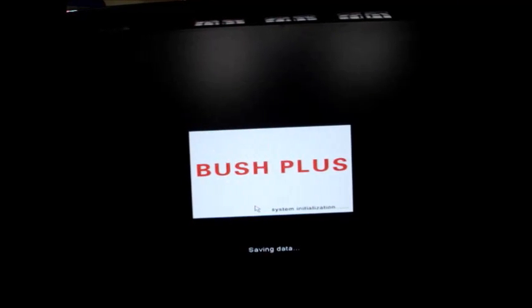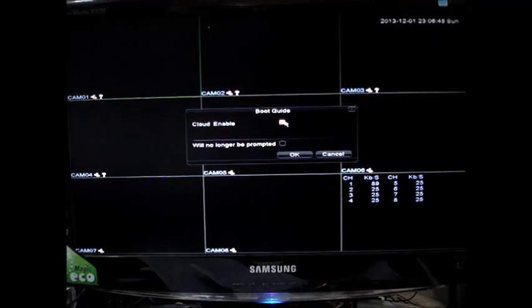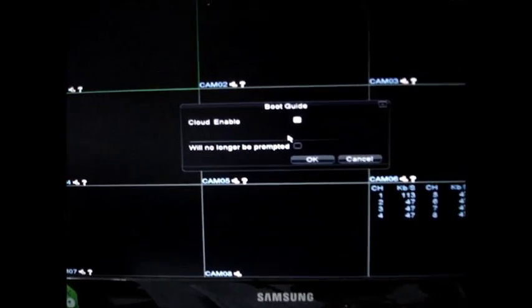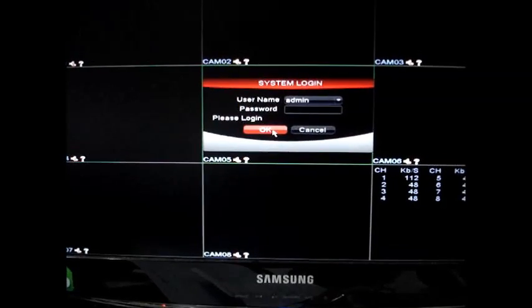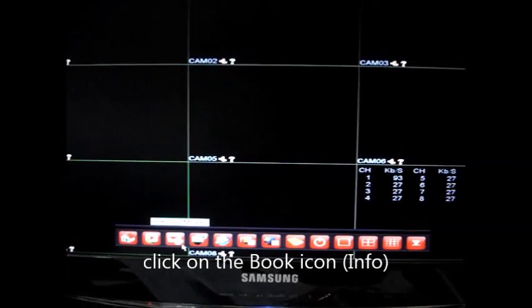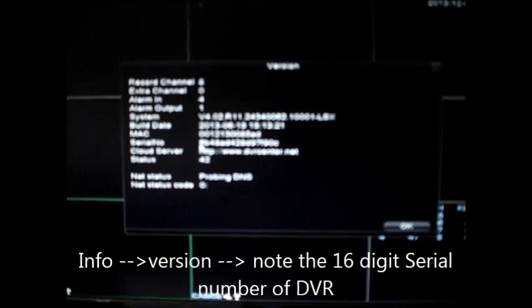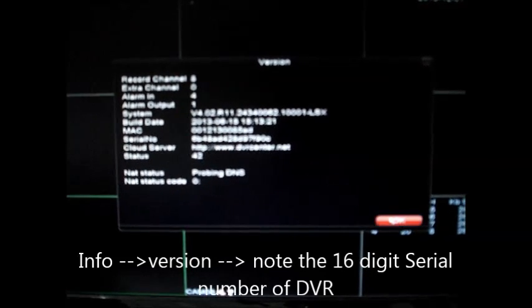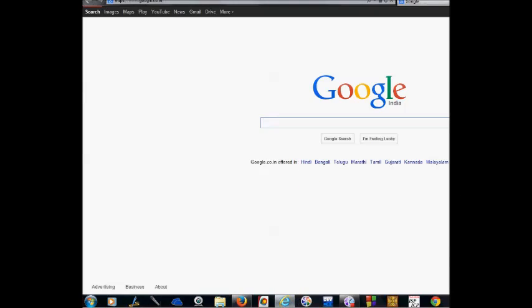Now you have to reboot the DVR; it will be automatically rebooted. Once you get back to the welcome screen, the wireless configuration is enabled. Now go to the info button — the book-like icon — click on Version and note down the serial number of the DVR. Under Version you can see the serial number of the DVR. The wireless configuration is now complete.